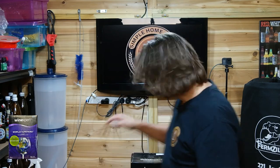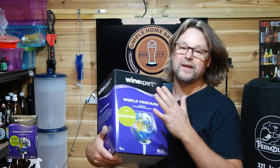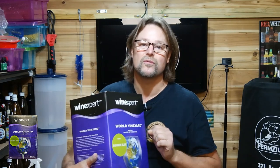Hi everybody, welcome to my channel. My name is Pierre and this is Simple Homebrew. I'm doing a Wine Expert World Vineyard Sauvignon Blanc wine kit. If you're interested, stick around. It's quite interesting how the process happens. It's a great little kit and the wine comes out beautiful.